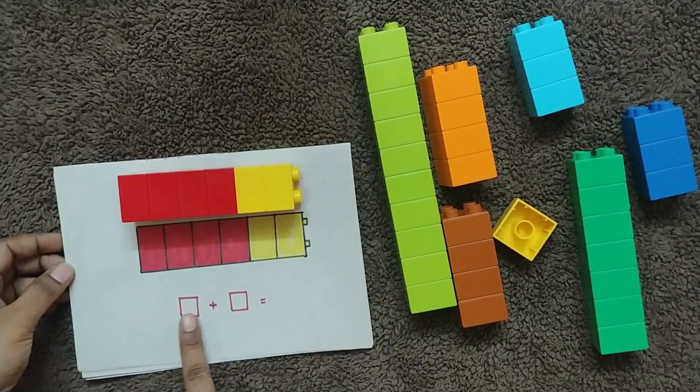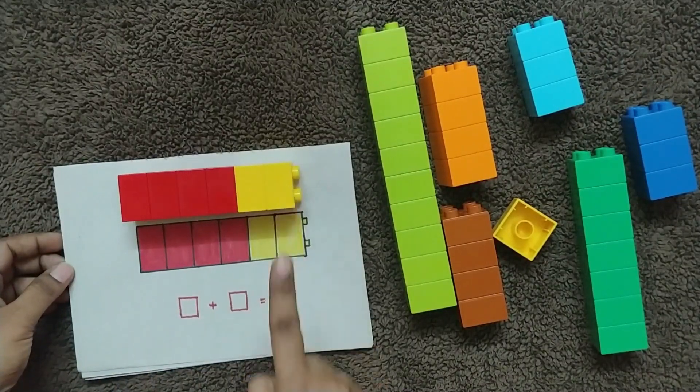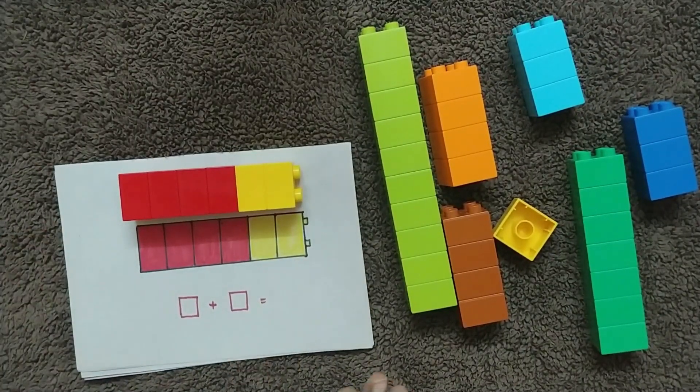So you have four red blocks and two yellow blocks — four plus two. Count the total number and write it here. That is what the child has to do.